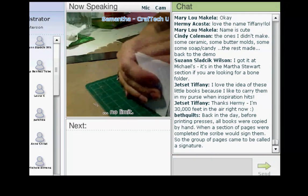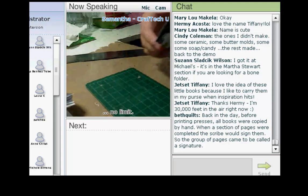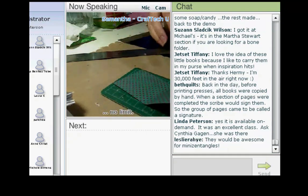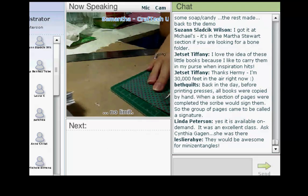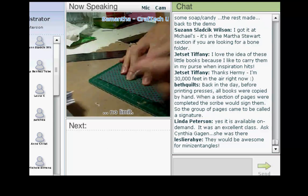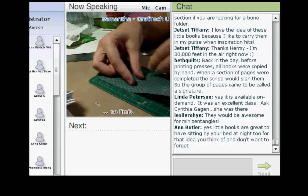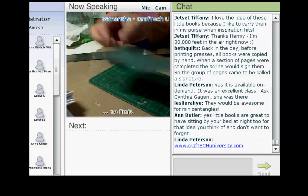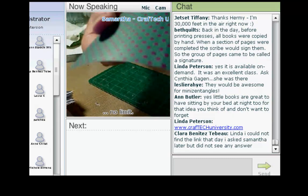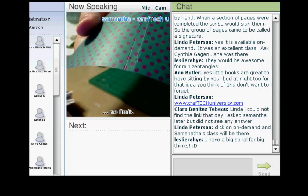I've got two signatures of ten pages each. We're going to take our cover and put in four holes. With my trusty paper piercer, I'm going to put about a half inch down from the top and put two holes side by side, and then the same thing from the bottom — about a half inch up — two holes side by side. That's what we're going to use to secure the book. You can see my tiny little holes.